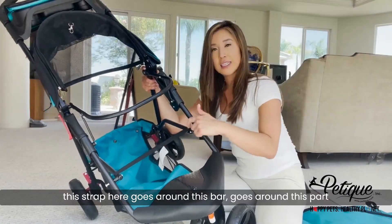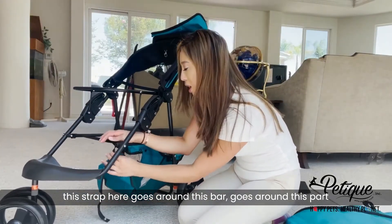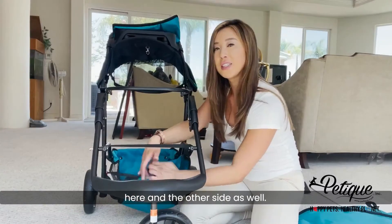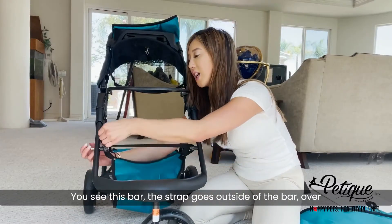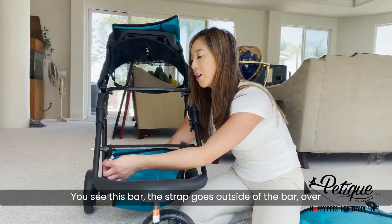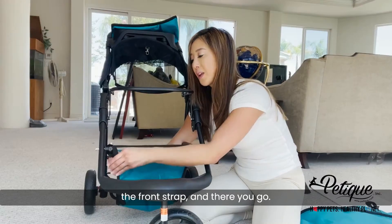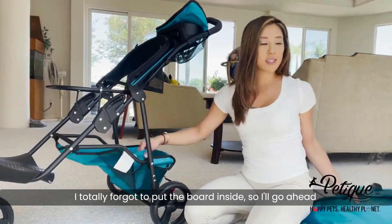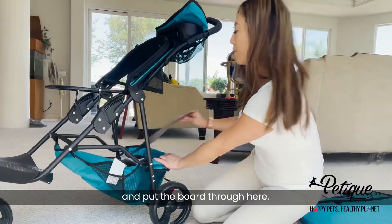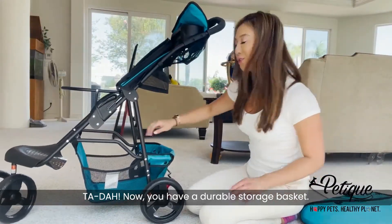Over here in the front, this strap goes around this bar and around this part here, and the other side as well. You see this bar — the strap goes outside of the bar, over the front strap, and there you go. I totally forgot to put the board inside, so I'll go ahead and put the board through here. Now you have a durable storage basket.